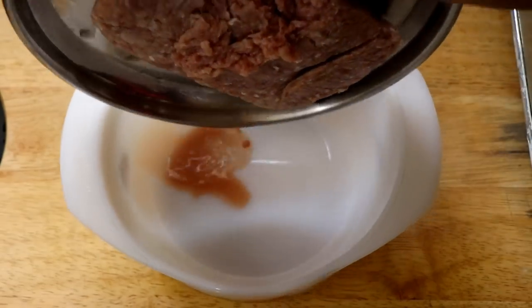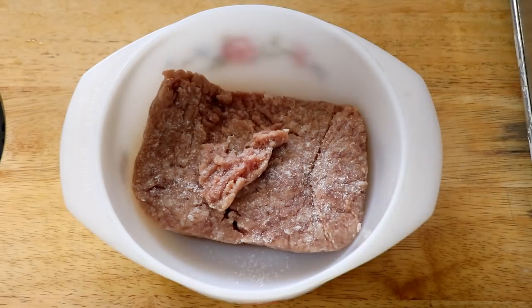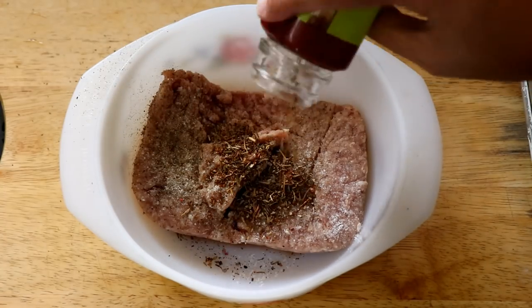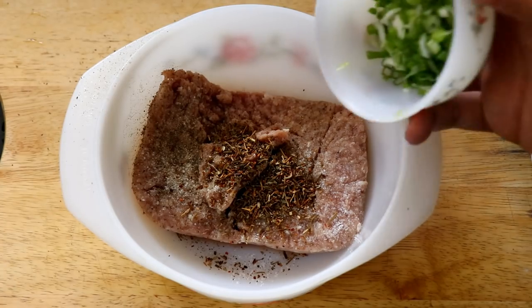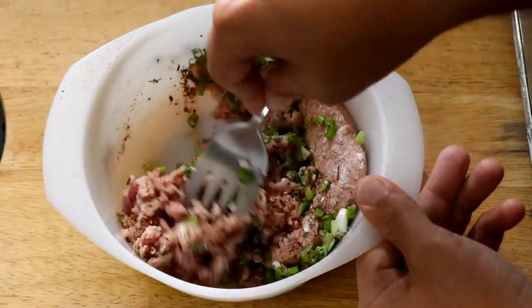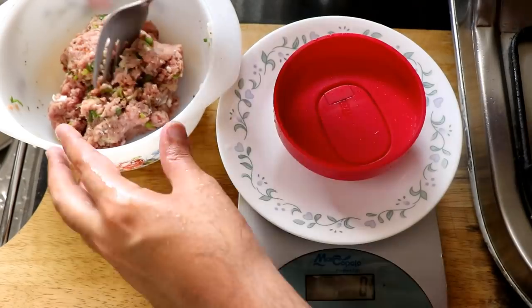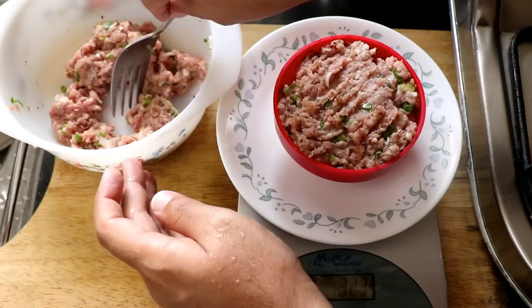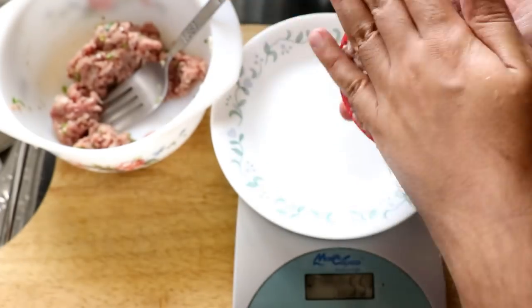To make the pork burger, I'm going to take some ground pork mince and season it with some salt and black pepper. I'm going to add in some dried herbs — just a mixed herbs blend, you can use whatever seasoning you like — and some finely chopped spring onions. Give it all a good mix. Then it's time to shape the burger patties. I have a lovely kitchen tool to help me shape them, so it's pretty easy. Once shaped, set them aside and it's time to fry.